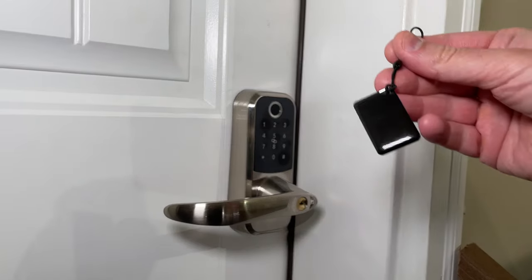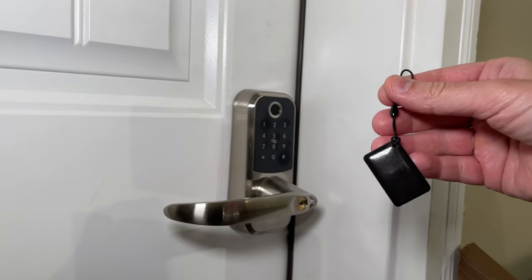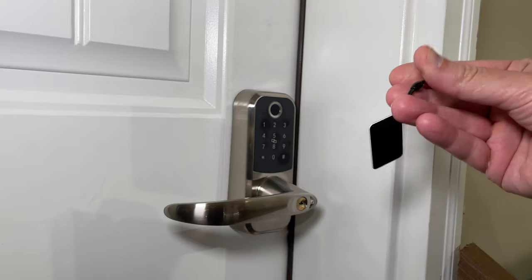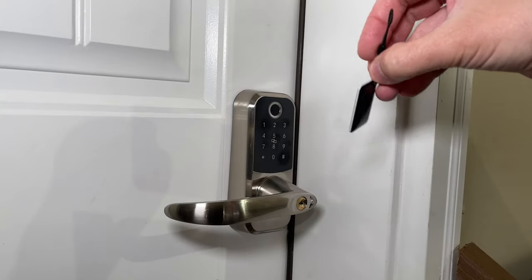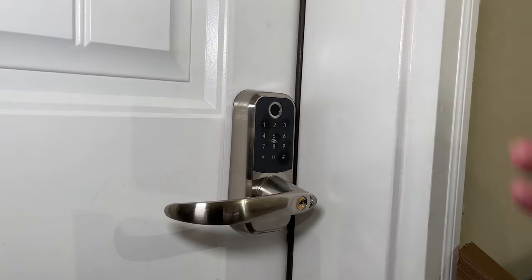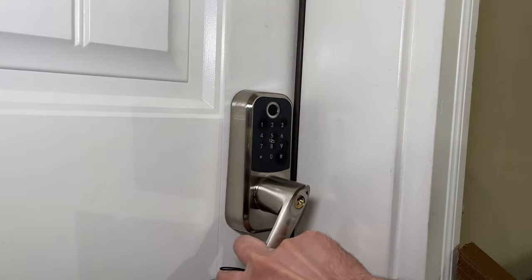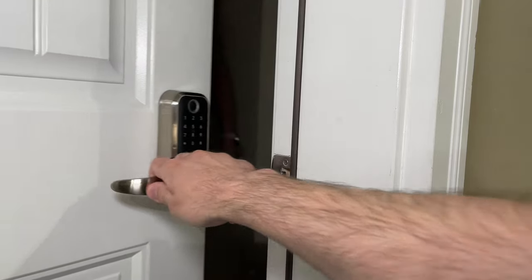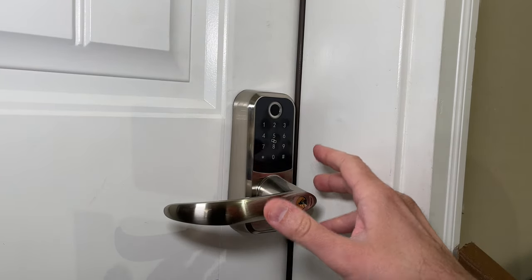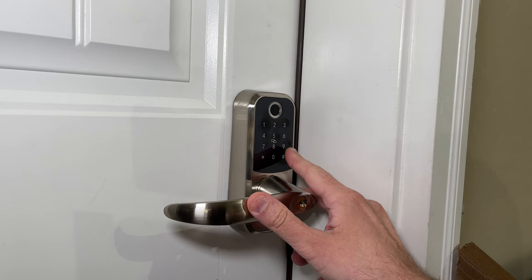We also have these little RF keys that came with the system — there are two of them. You set them up in the app, assign them to a user, and all you need to do then is touch this to the lock and it will unlock the door. Now if you want to lock the door manually you can also do that by just holding in the pound button.